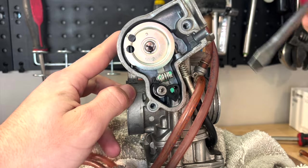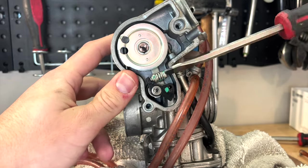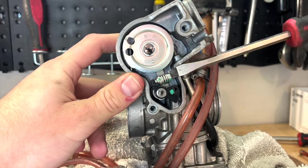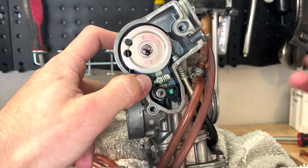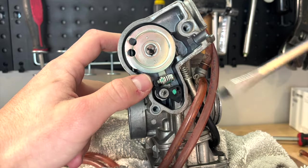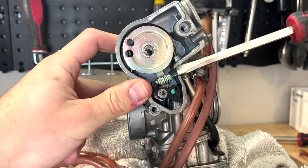Too far delayed would essentially be if it was turned all the way in. I'll quickly do that so you can see what it looks like. As you can see, there's a bit of slack in the system and that is not what you want. I could even turn it in a little bit more and you'll see the slack increase.